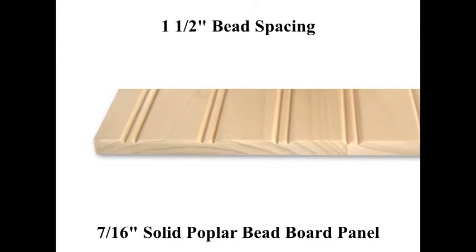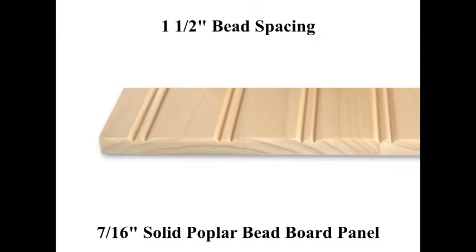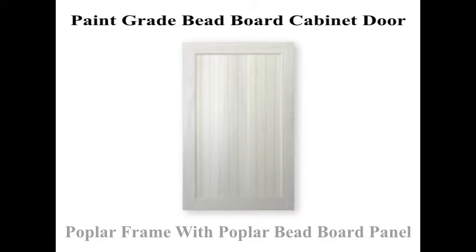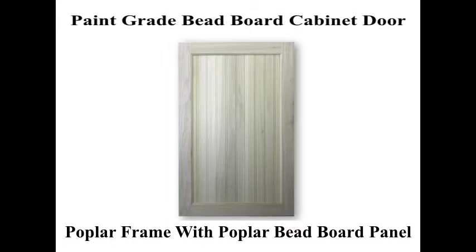We are offering this all solid wood beadboard panel cabinet door for those that prefer an all solid wood product over composite materials such as MDF.